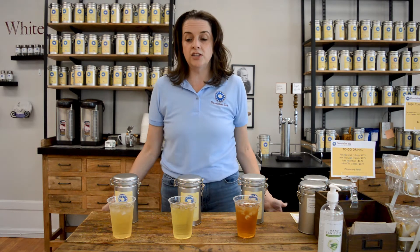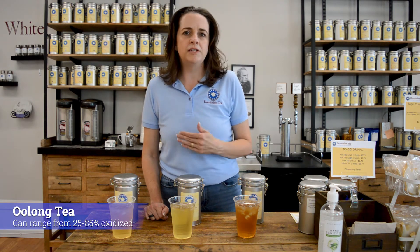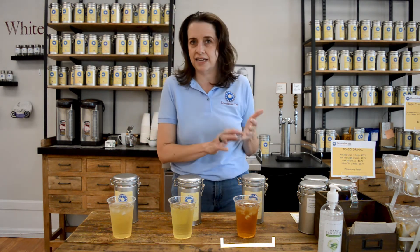Hello everyone, I'm Hillary with Dominion Tea and today we're going to talk about oolongs as iced tea. Quick refresher on oolong tea: this tea is oxidized anywhere between 25% to 85%, so you can have oolongs that are green in nature and oolongs that are closer to black in nature.